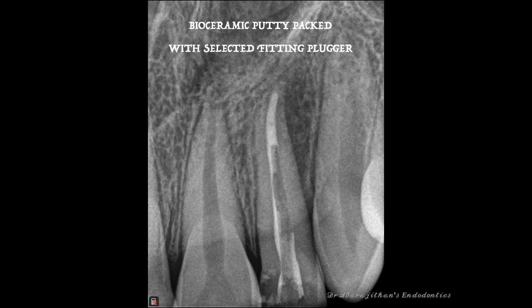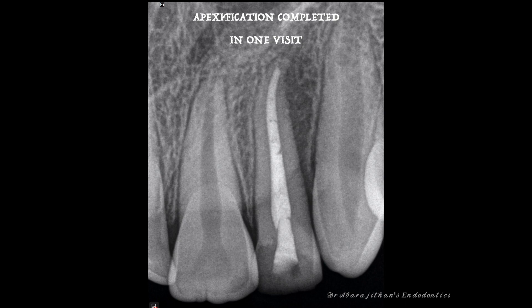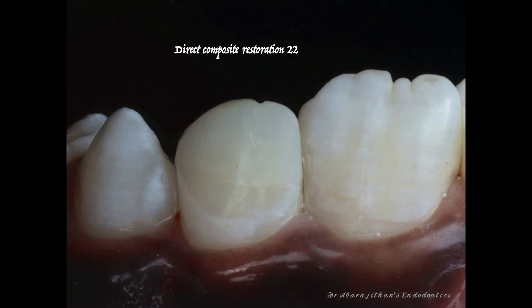I carry the bioceramic putty with my plugger, place it into the pulp chamber, and slowly start condensing with my pre-fit plugger. We know it cannot be pushed beyond the apex because the plugger fits well there. The apical barrier formed with the bioceramic putty is visible in less than 20 to 30 seconds effortlessly. I confirm it with a radiograph, wait about 10 minutes for the initial set, and then do the backfill using the GuttaSmart from Dentsply along with a bioceramic sealer — Ceraseal — completing this apexification in just one visit. We also did internal bleaching considering the patient's age.